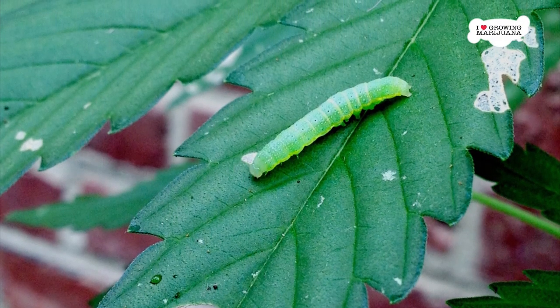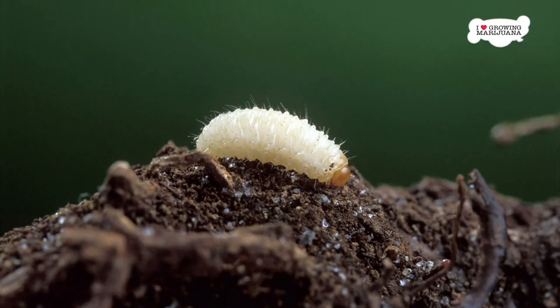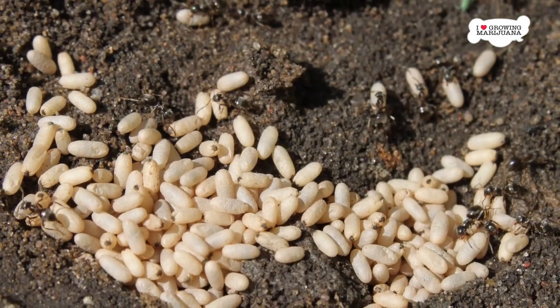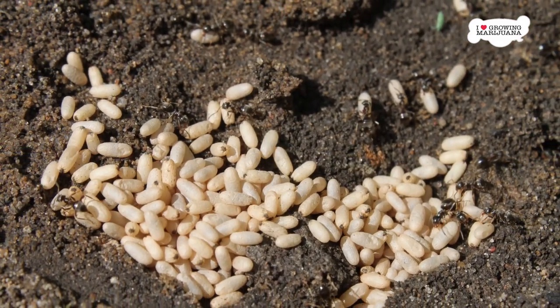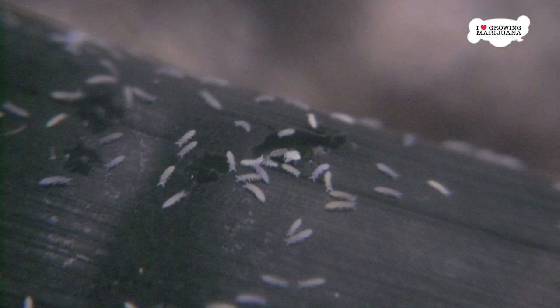1. Only use sterilized soil or fertilizer. The problem with unsterilized soil is that it can contain the eggs or even larvae of some common marijuana pests. If you grow your marijuana in that soil, you will be in for a rude surprise when those eggs hatch or those larvae start to grow up. This is particularly bad for indoor growers because there are no natural predators inside your house.